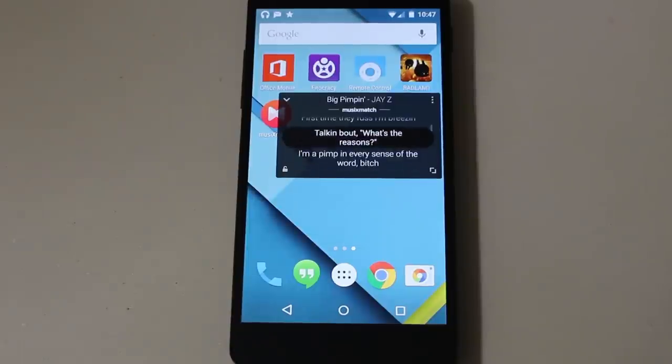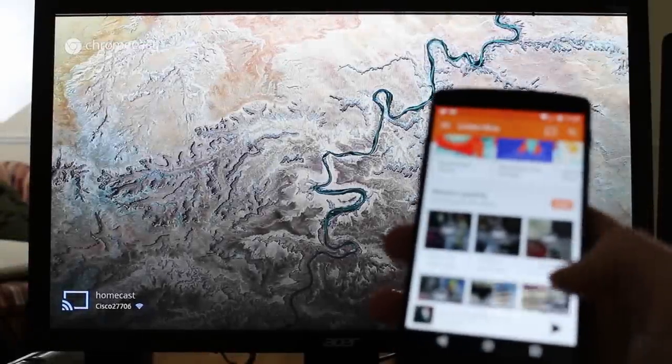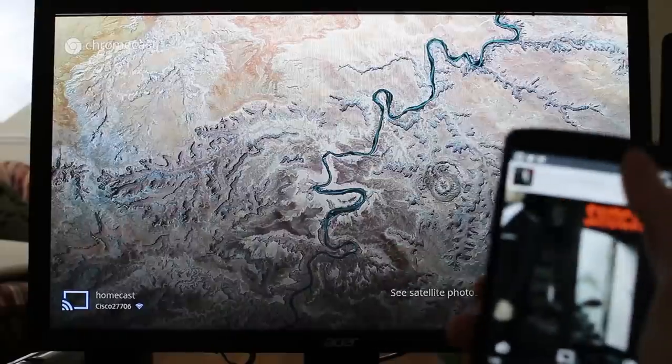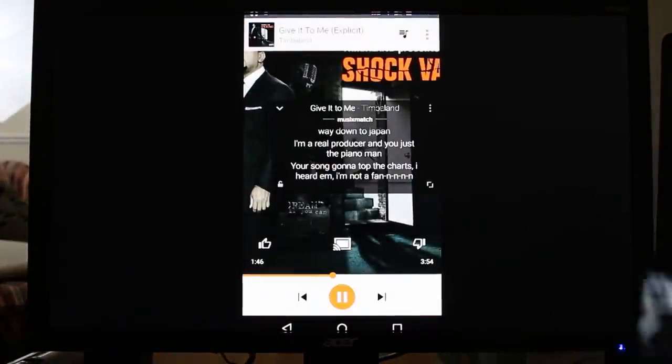The best thing about it is that it's a widget, so even if you exit the app, you can still see all the lyrics in front of your face. It doesn't matter where you are on your smartphone, it'll always be there until you dismiss it. That's the benefit of using it on an Android device over your iPhone or iPad. The last thing I want to mention is that Music Match has Chromecast support, which allows you to project the lyrics on your phone, along with the app that you're using to play the music, onto your TV, your monitor, or wherever, as long as it has an HDMI input port. The best thing is you can have your friends over, or you can be at somebody's house, and you can display the lyrics on the TV, and everybody can sing along as well.